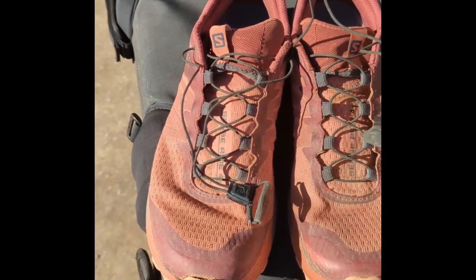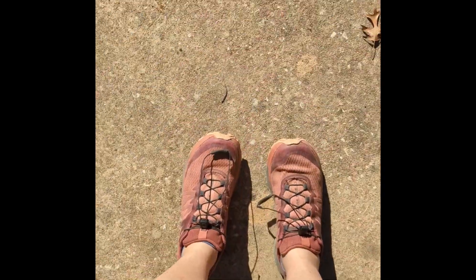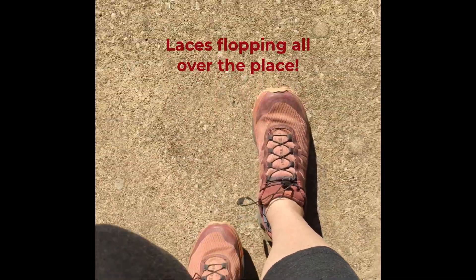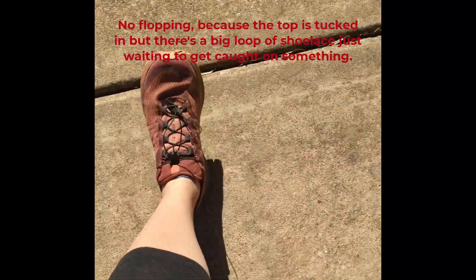Do you have a pair of Salomon shoes that have the shoelace like this? Perhaps you're walking around with your laces like this, or maybe you've adopted this method.